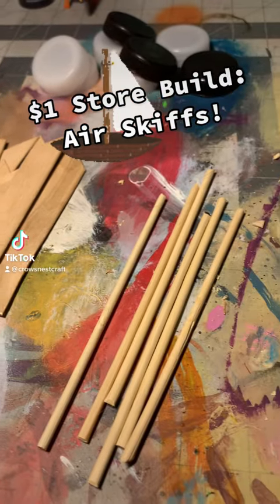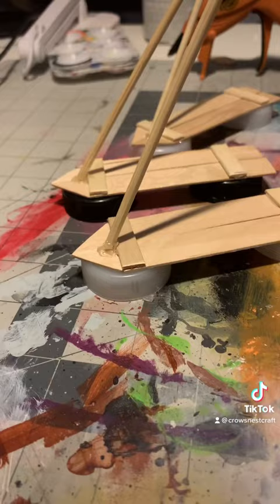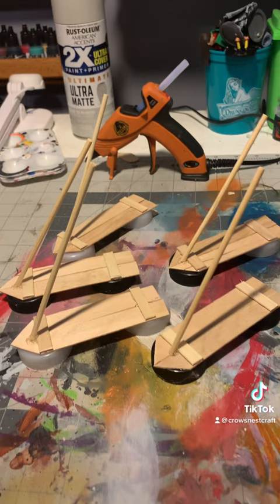Hey there, I'm going to be making air skiffs to attack an airship out of dollar store craft supplies and recycling. First, I'm going to chop everything up and glue them all together. Inspiration is Jim's Solar Surfer from Treasure Planet.